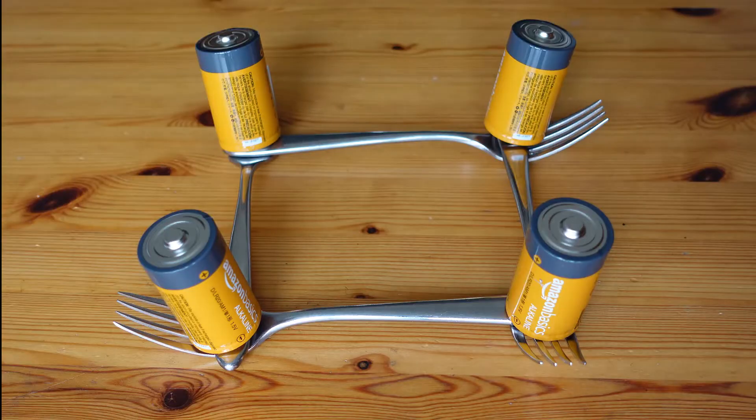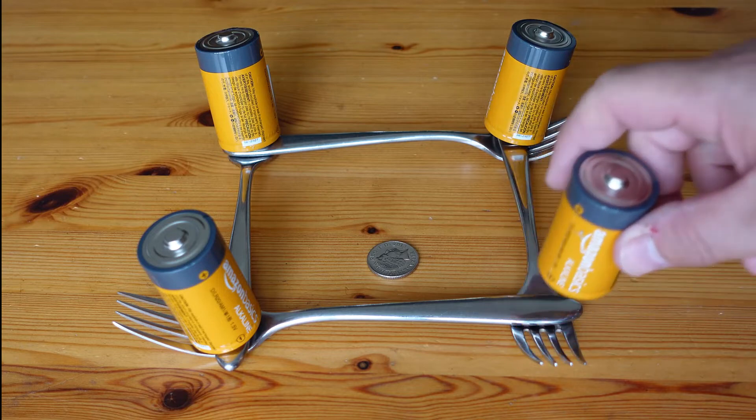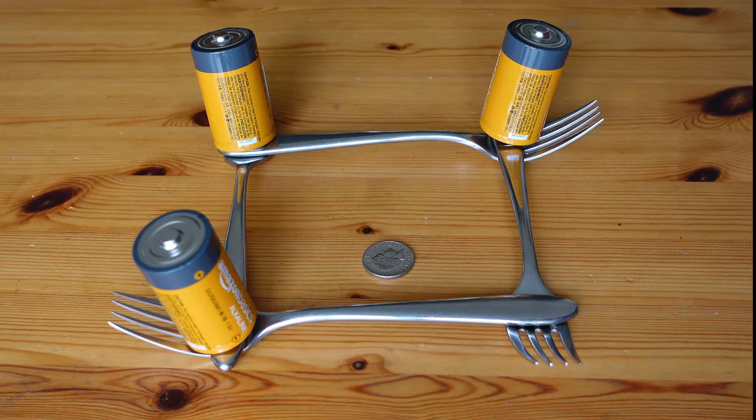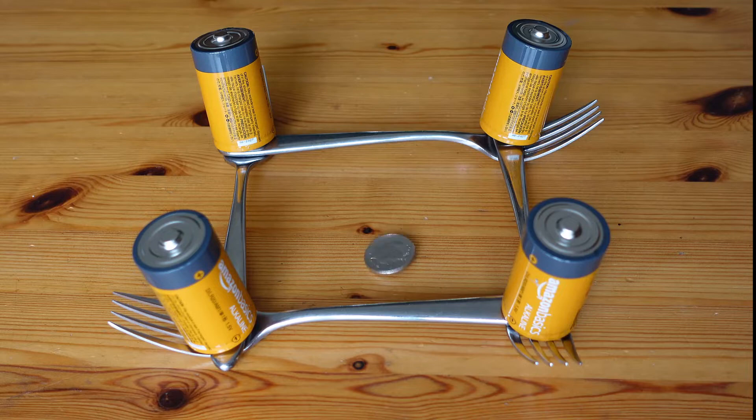And finally, let's get the trickery out of the way. Clearly this video is reversed. The coin is spinning at the start and then stops, and then the battery is removed. As you can see in the reversed film, it looks like the battery is put into place and then the coin starts spinning.